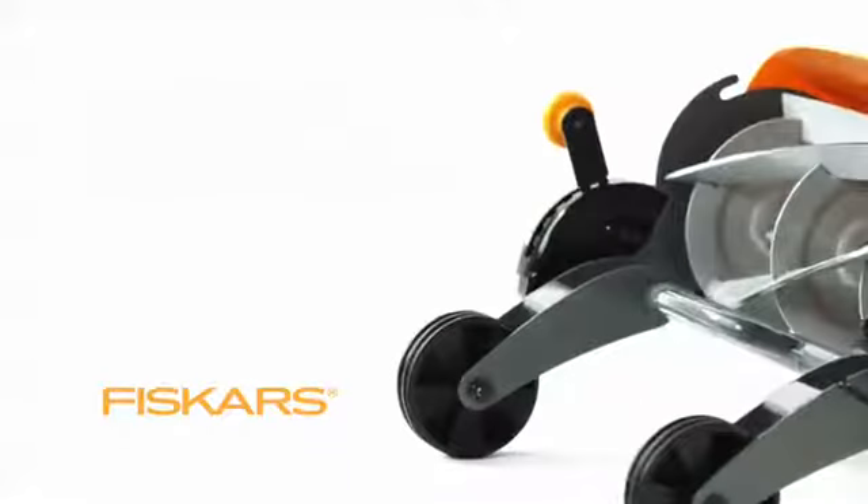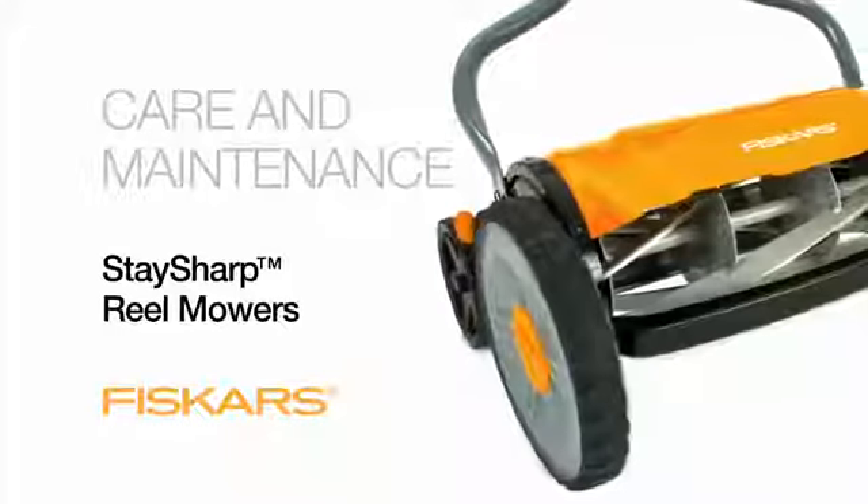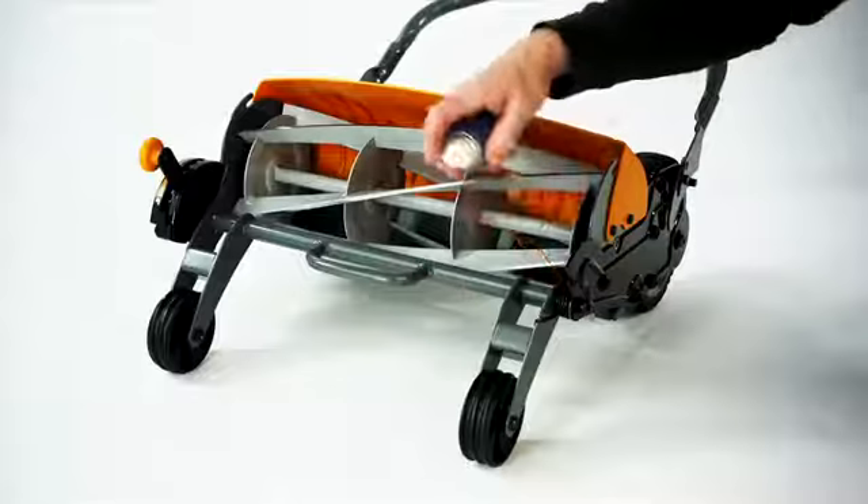Keep your Stay Sharp Reel Mower clean and dry by removing grass clippings from the mower. Never spray your mower with a hose, as trapped moisture could cause rust.